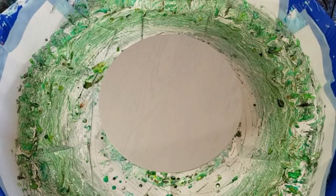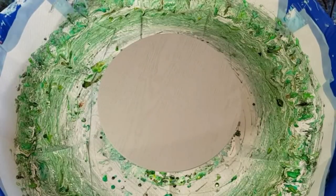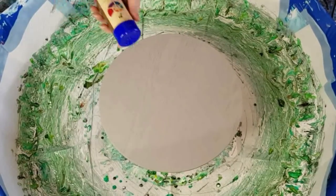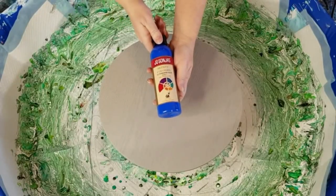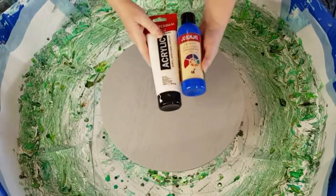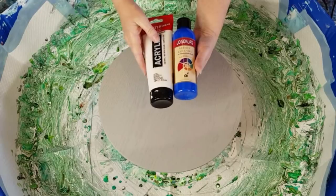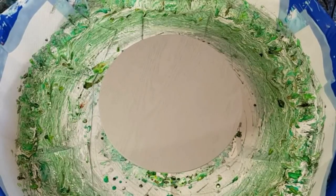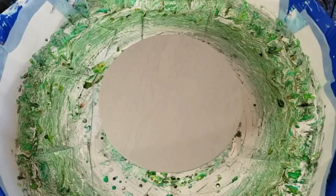G'day guys, welcome back — it's blue day today. I'm going to do a blue pool, a blue bloom. I have got my dark blue phthalo blue and my ultramarine deep, which is a lovely bright blue. This one is ultramarine blue, it's a little bit lighter, and then I've added some white to it — mixing white, which is zinc white, a transparent color instead of using the opaque color.